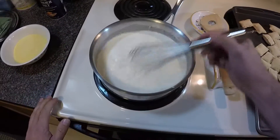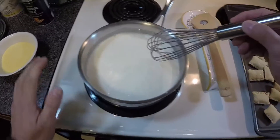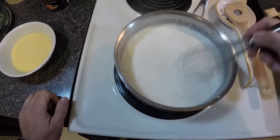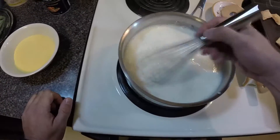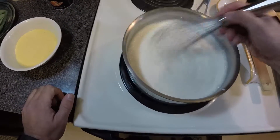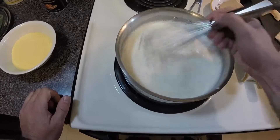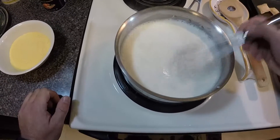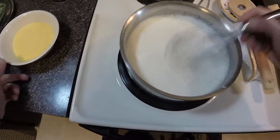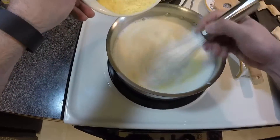Our heavy cream and milk is starting to heat up — you can see a little steam coming up. What you want to do is take a whisk and mix this until it becomes really frothy. You just want to get a little bit of air in it; from what I've read, this is going to help our polenta be a little more fluffy. Now I'm going to slowly mix in my cornmeal.